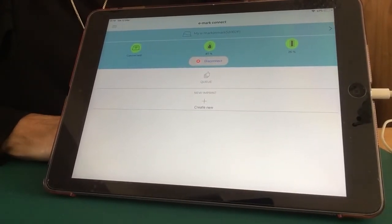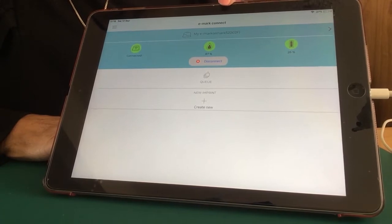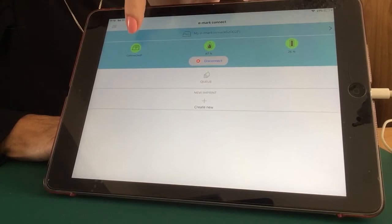Now that I'm connected to the Colop eMark Create app, let me show you around. This is the eMark Connect page. The highlighted icons show me that the app is connected.